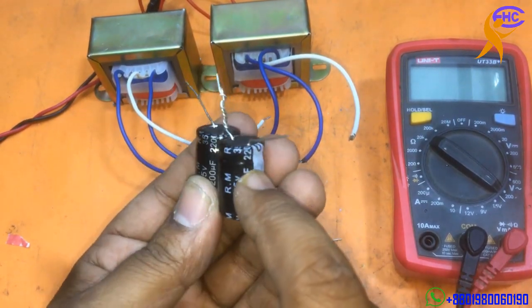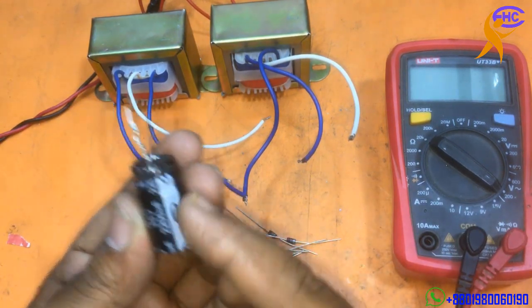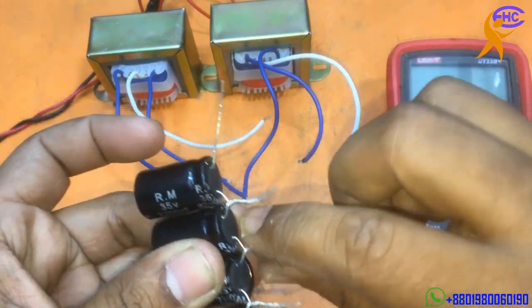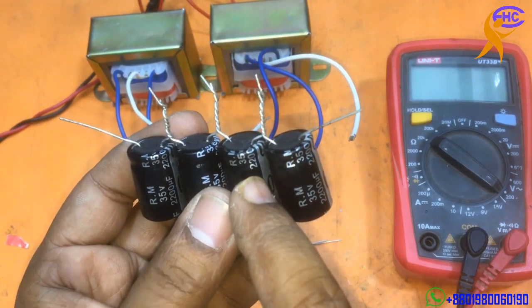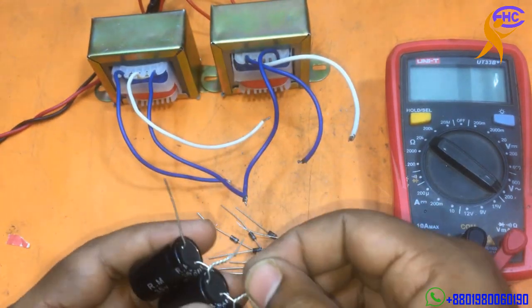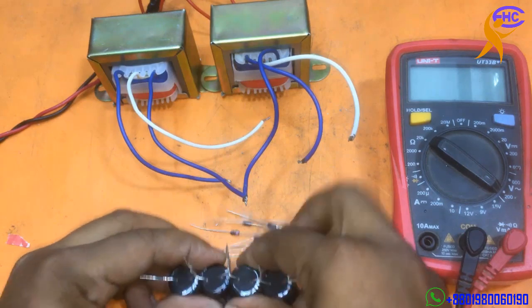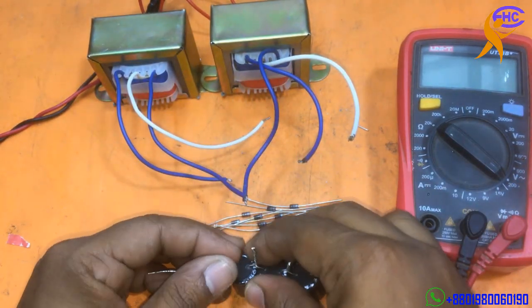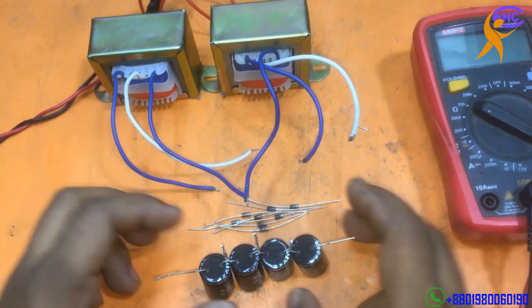This one is ground-minus negative, ground-positive. This one will be ground-negative, ground-positive. The negative and the positive will be joined together in series mode. I am using four capacitors in series mode. The middle junction is the ground voltage — I will solder the ground wire here in the middle.